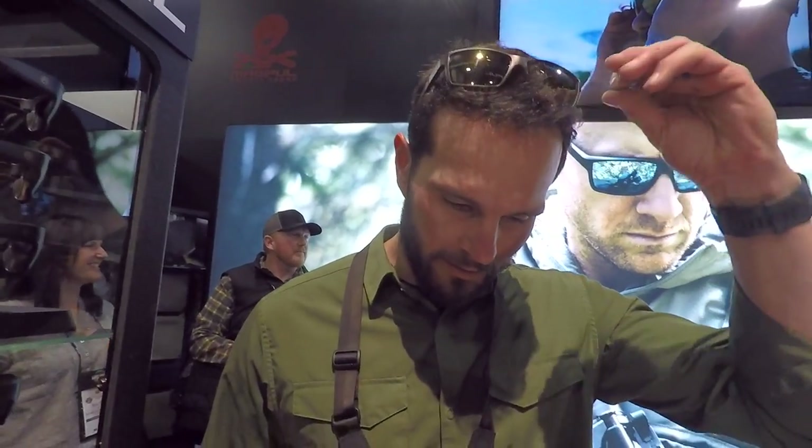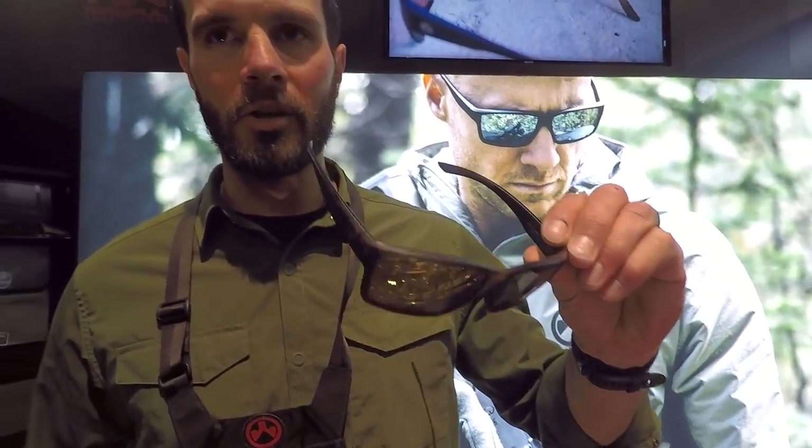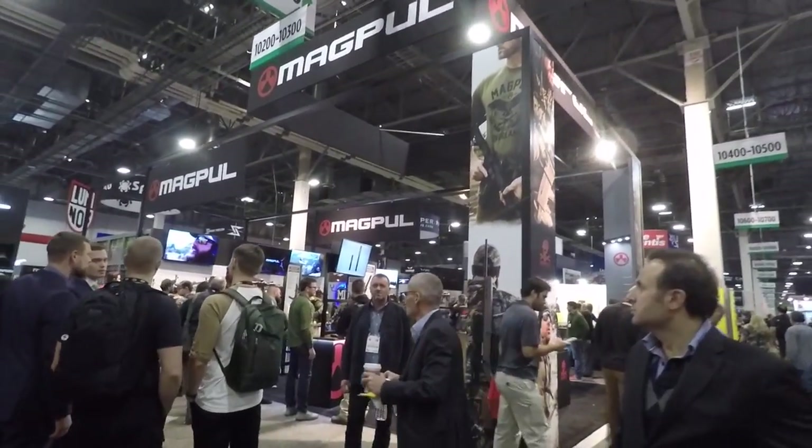Before we go, let's have you model it on your face. These are the Explorers with the bronze lens and mirror coating — and they look great. They're all available at Magpul.com. Thanks a lot Jake!